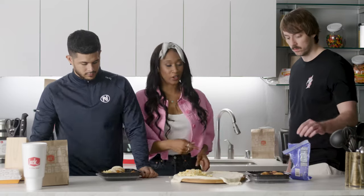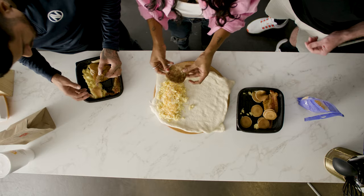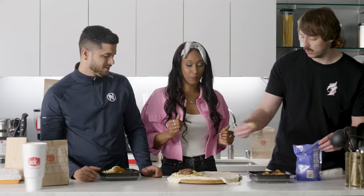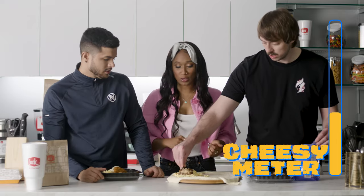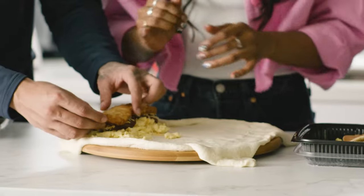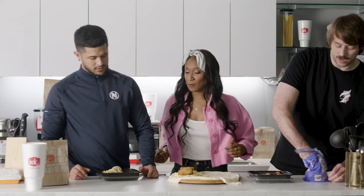And then you guys can decide which layer you want to go with next — maybe a meat or something. So I think we need some meats. Let's go ahead — put the meat on it. Sausage. Just lay that meat down. And then another layer of cheese. More cheese — this is magical. That is going to be very good. Spread that cheese. We're going to roll it up. Hash browns. Let's keep it so we have a nice bowl. More cheese. All right, I got it down now. You're the cheese man, Bob.